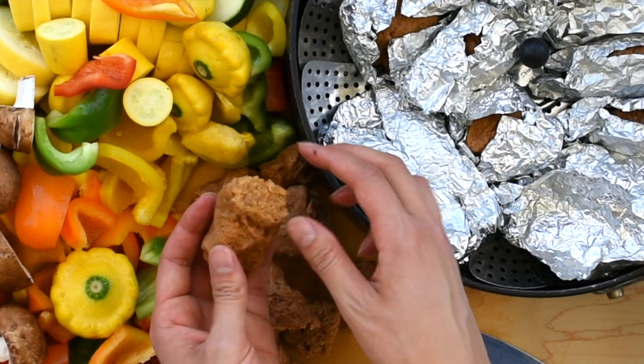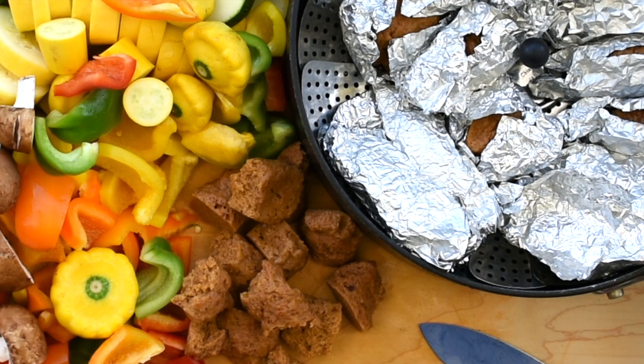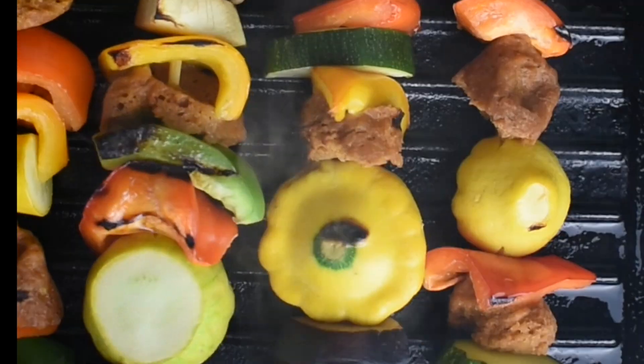Hey, it's Ashley with Plenty Full Picnic and in this video I'm going to be showing you two vegan barbecue recipes that are simple and satisfying and also loved by vegans and meat eaters alike, which makes them perfect for your next barbecue potluck. I'll leave the link to the full recipes on my blog in the description box below. First off, we're going to be making some meaty barbecue seitan and then add veggies to make barbecue kebabs.